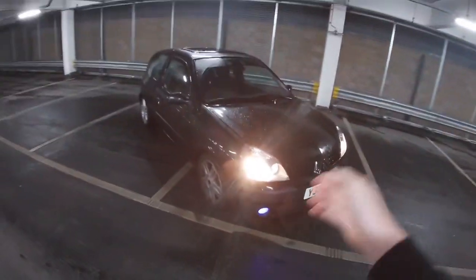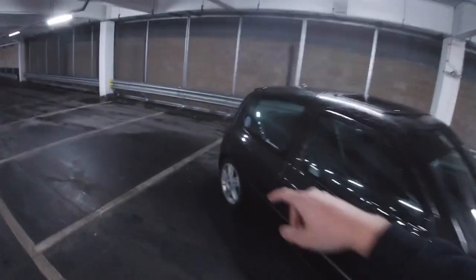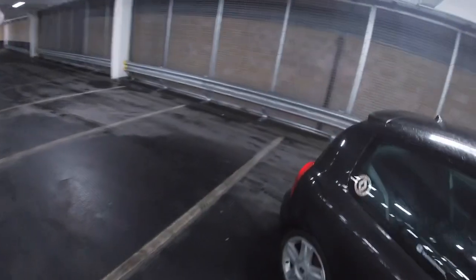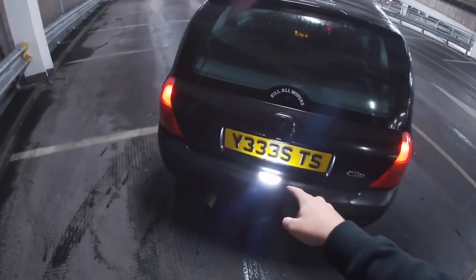What I've already done on the Clio: fog lights, plate badge, rims upgraded to 172 rims, sunstrip, steering wheel, exhaust, rear wiper delete, pre-facelift rear lights, and an LED conversion. That's the full mod list — it's quite extensive, but the car still looks fairly standard.